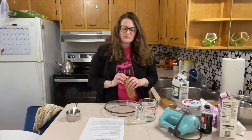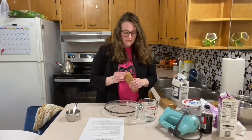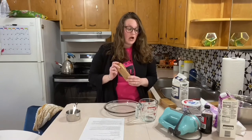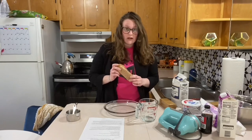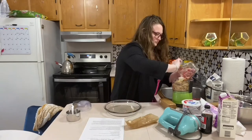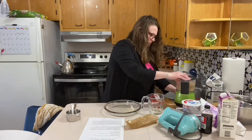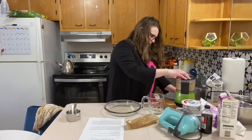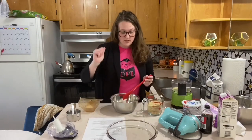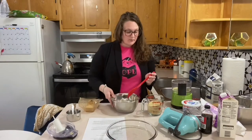I'm pretty sure you can buy graham cracker crumbs, but my husband went to the store and bought regular graham crackers, so we're going to have to smash these up. I have a blender. I got my six tablespoons of melted butter.